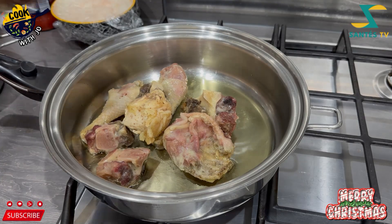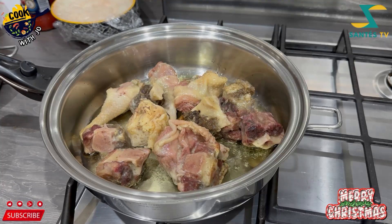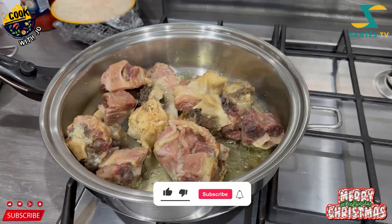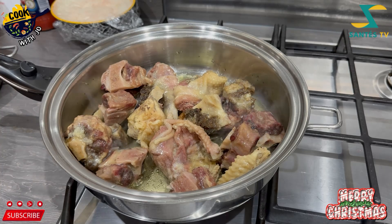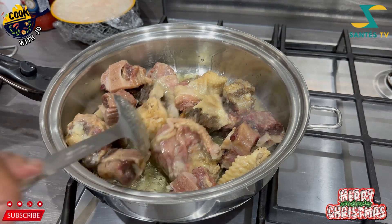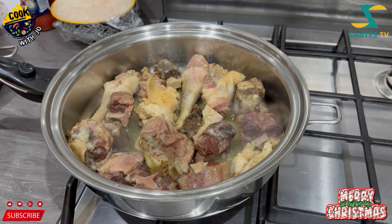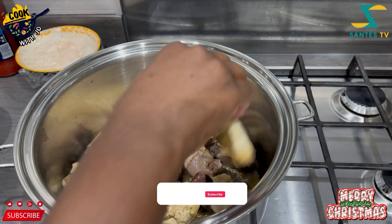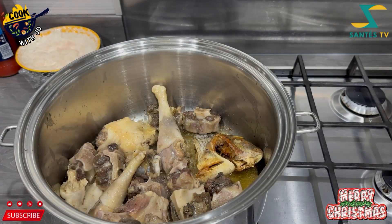I'm using chicken and oxtail — this is my meat feast stew. The good part is that it's really only myself and my little daughter who enjoy this, so I make it and portion it away.